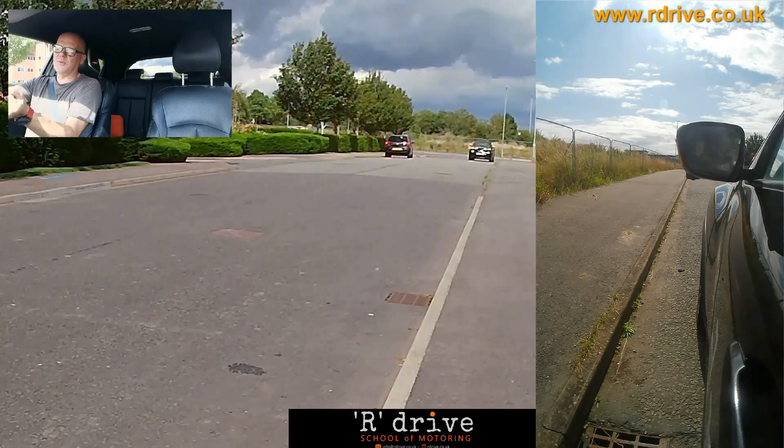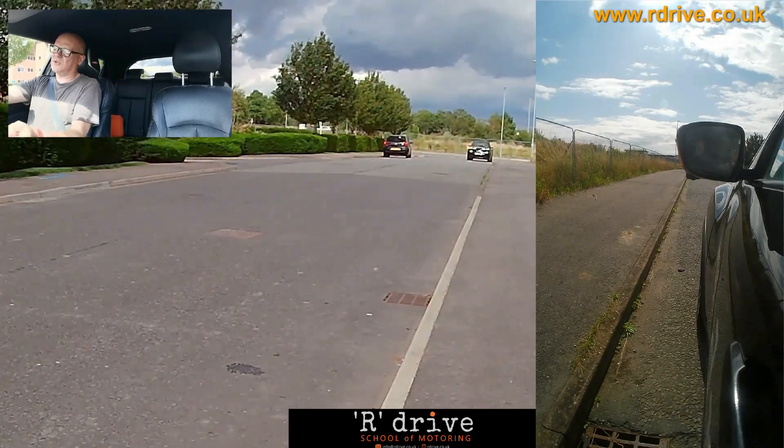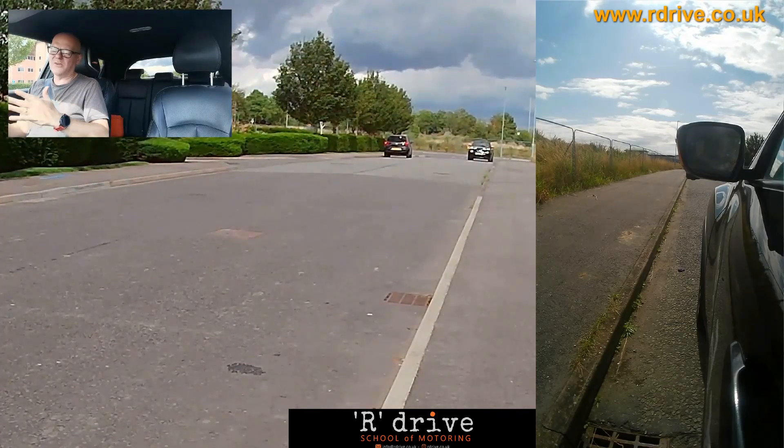It goes wrong because people come in too sharply. One of two things happens: number one, people come in and clonk the kerb — not good — or secondly, come in sharp and turn it out, meaning the car's too far from the kerb because you haven't given the opportunity for the car to bring itself in.